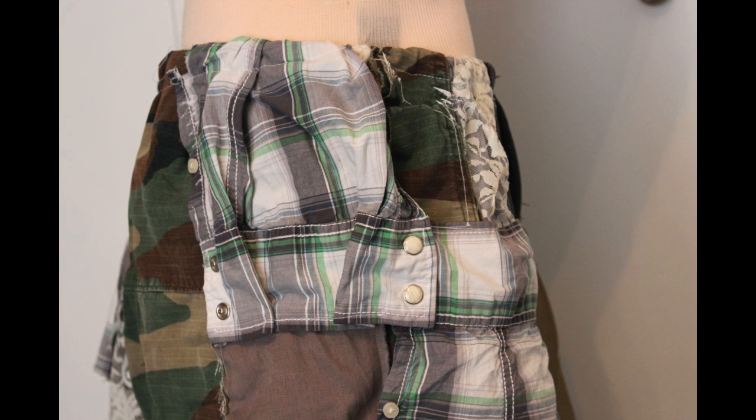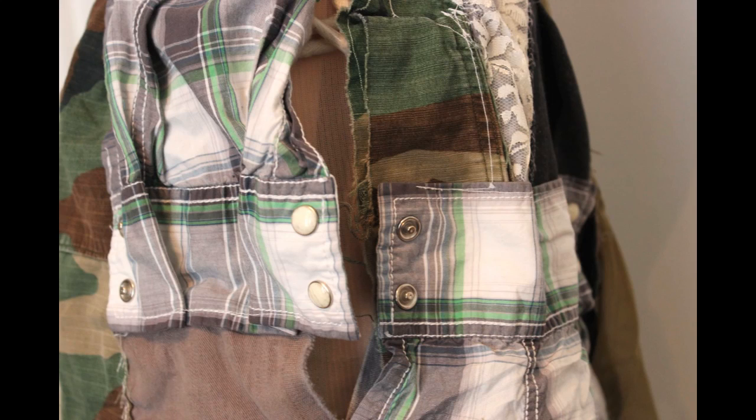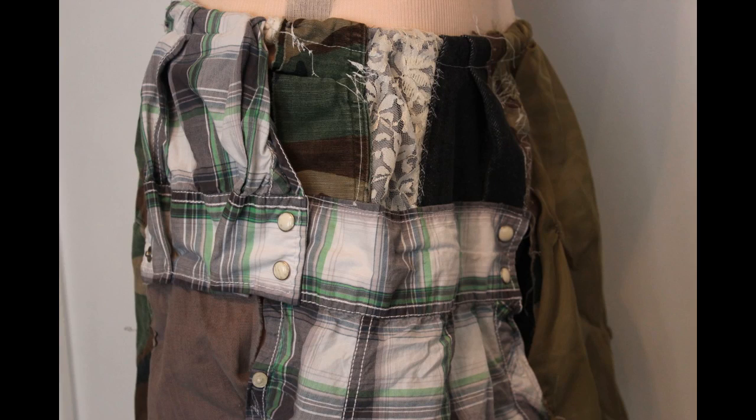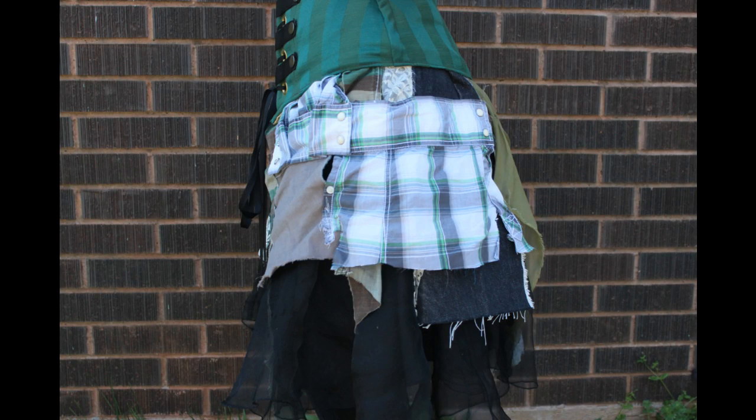My favorite part of the skirt is the side. I left the side open so I would have room to get into the skirt. Then I got the idea to use some snaps from an old shirt sleeve and I placed them in a way that they can be snapped once the skirt is on to attach the front and the back.